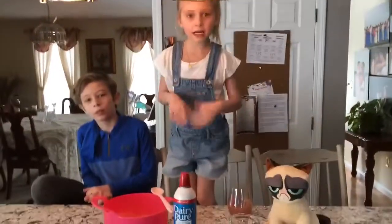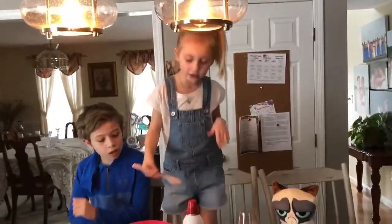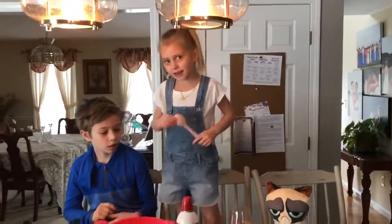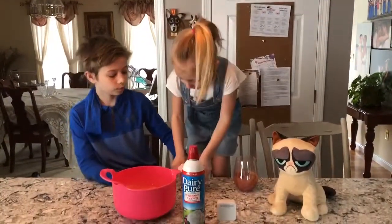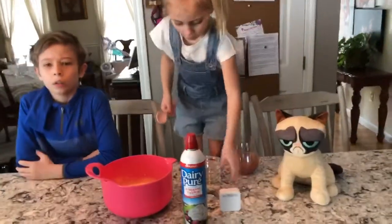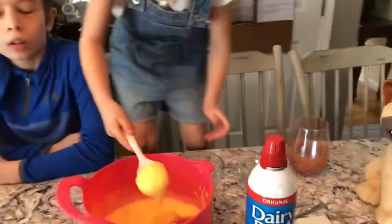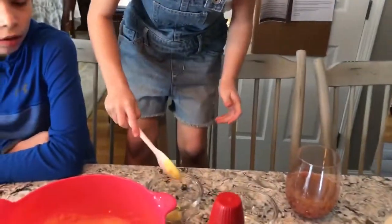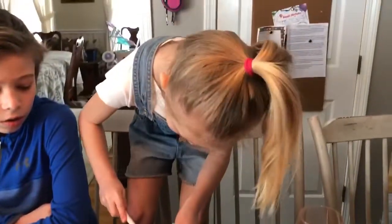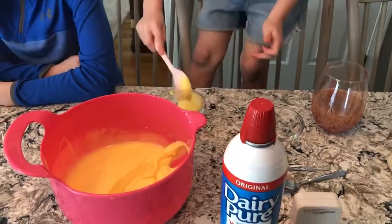Hi guys, welcome back to my video! The pudding is all done, so me and Ryan are going to try it now. I am going to scoop the pudding in the bowl, get some more pudding, and put it in this bowl.